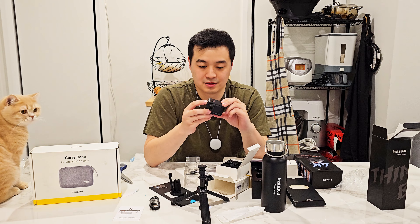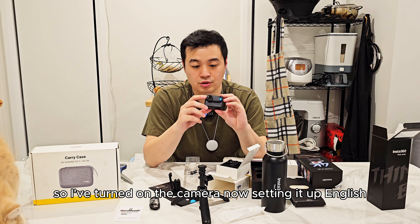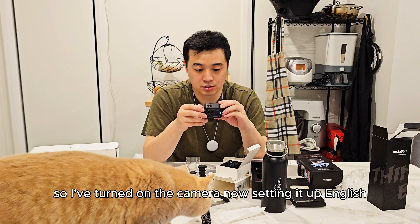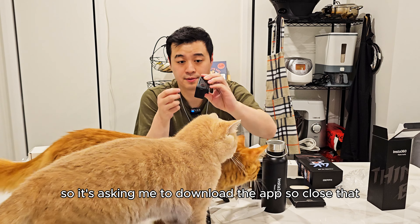Okay, that can also connect like that too. I'll have to read the manual for this one, but yeah, this is pretty much the camera.